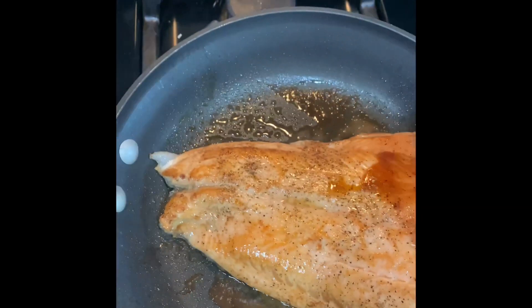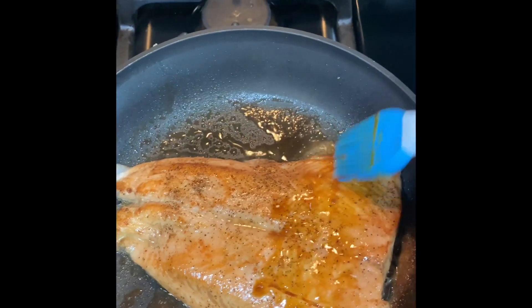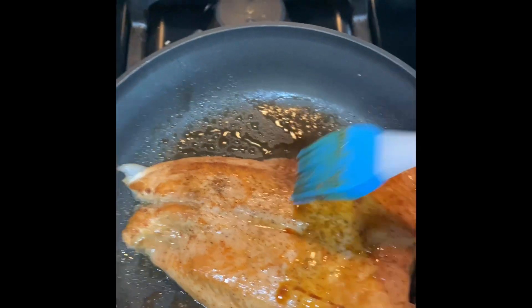I'm just gonna get a little bit of this and baste this. My garlic is in here too. Oh, it smells so good.